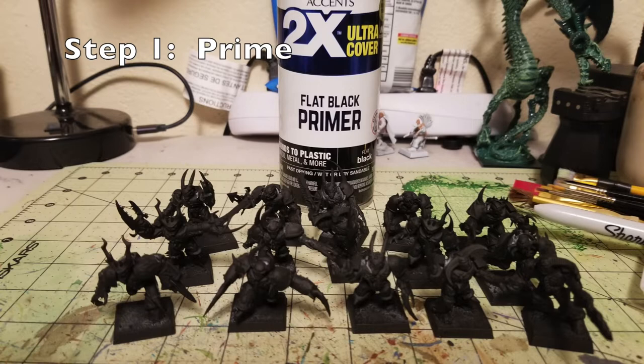Step number one is to prime your miniatures. I used Rustoleum 2X Ultra Cover Flat Black Primer, bought for $3.99 at the local Walmart. I did a quick once-over and spray painted the entirety of the 15 possessed. We're doing a black undercoat because I'm going for a partial paint scheme where part of the armor will be black and some will be in different shades of purple for the Emperor's Children — a two-tone mixed color look.